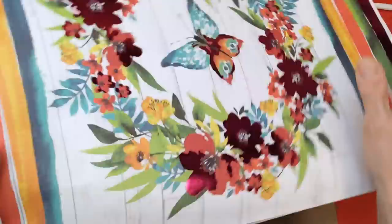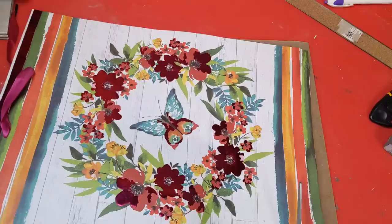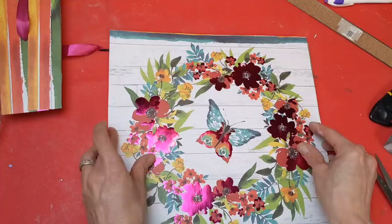With my butterfly bag I'm going to carefully cut out the front side of the gift bag and then cut off a little bit of the stripes at both the top and bottom, which will also take off the holes from the little handle. Here's what I have for the bag and we're going to see where we're going to get this on the center of our sign.